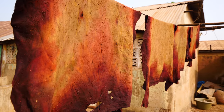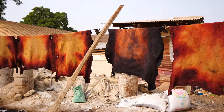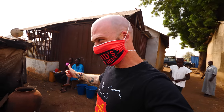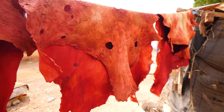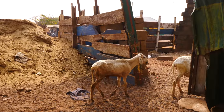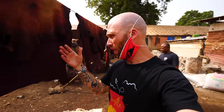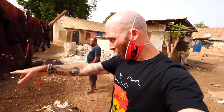Wow, here we go — the leather is drying. This is amazing. If you guys don't know, this is sheep and goat skin. This comes from the butcher. They go through an entire process and eventually it is dried. This is leather right here. Look, this guy's doing it right here.